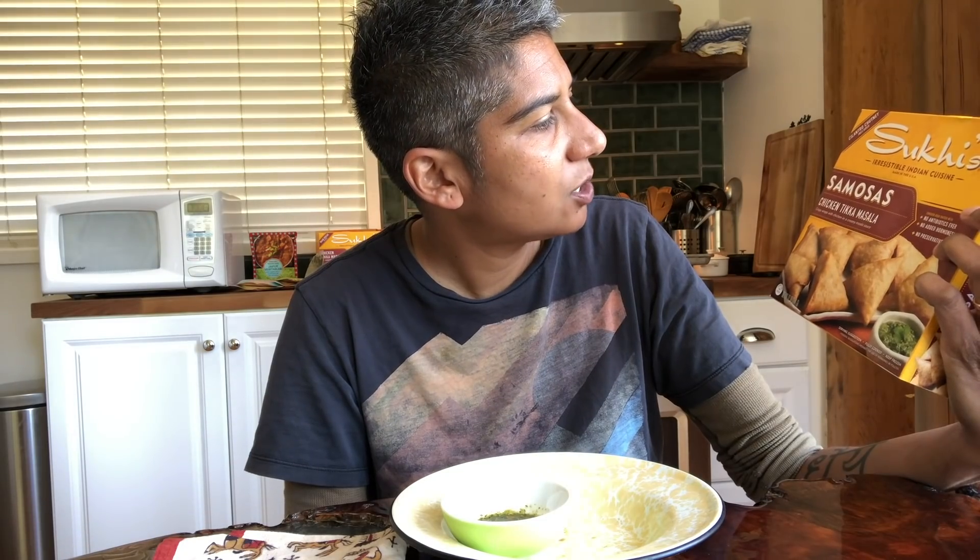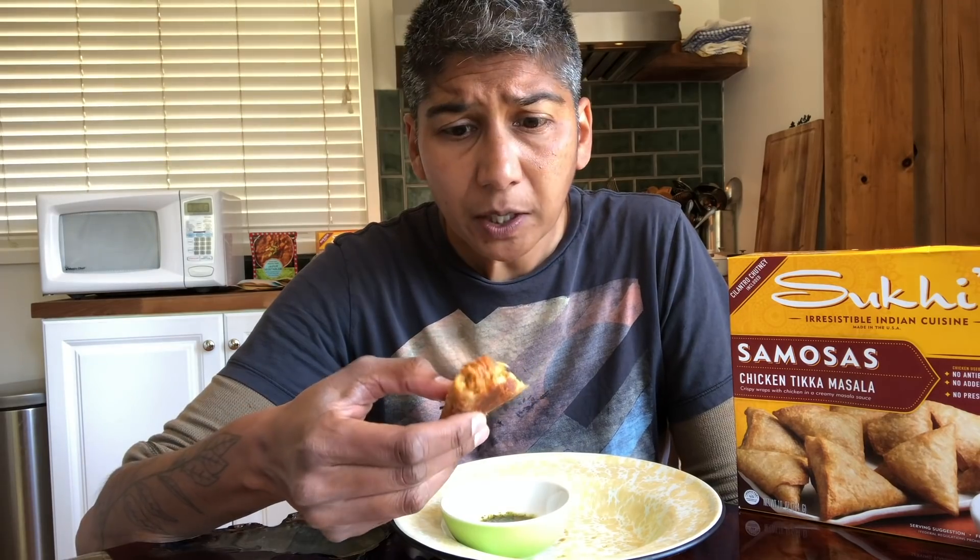I feel like someone who is spice averse would probably love this. I would give the chicken tikka masala samosas two and a quarter stars. I'm really wanting more salt and spice. The texture is great, the pastry is fantastic. I feel like I want more pow.